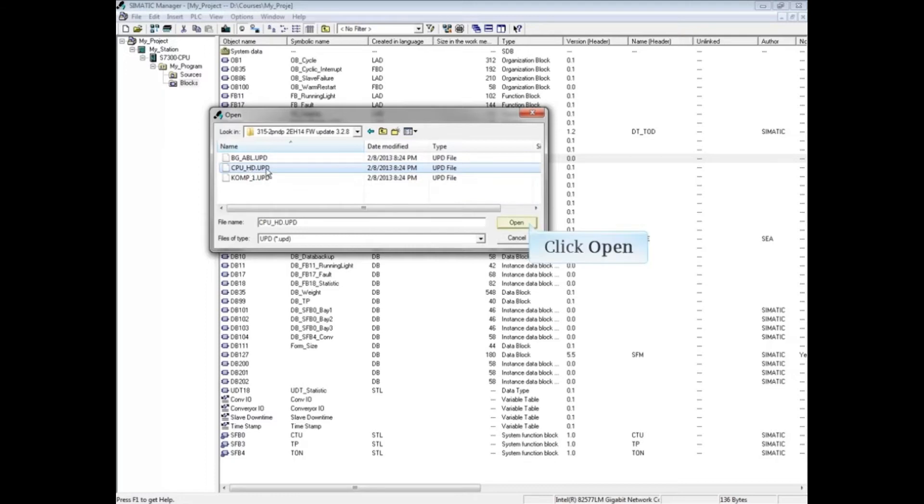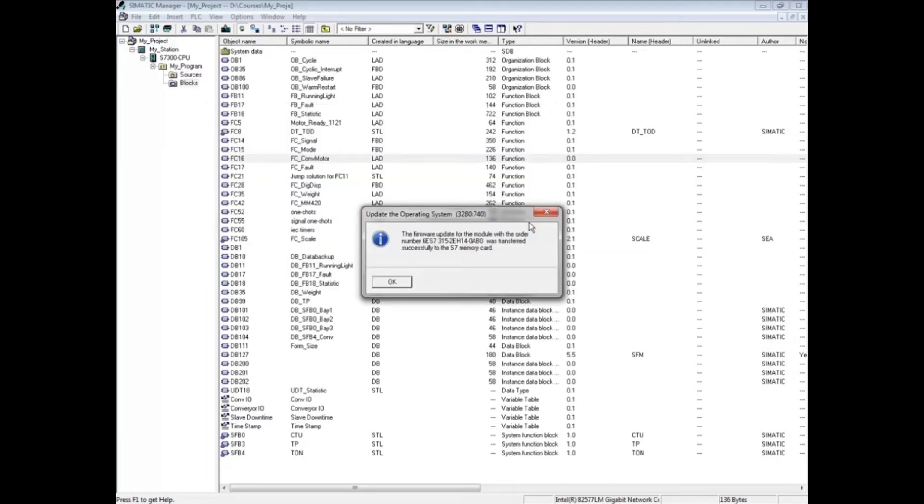The transfer process will begin and may take several minutes. After the file is transferred to the micro memory card, you will see a success message. Click OK.